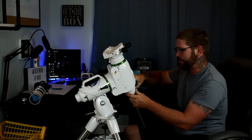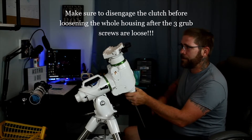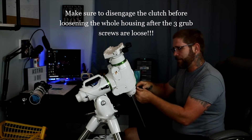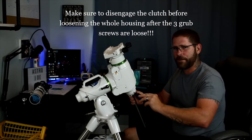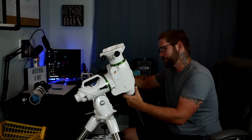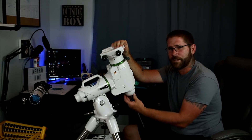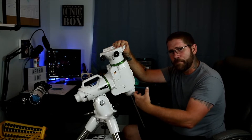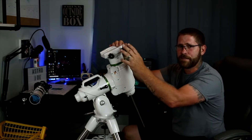Now that you have those loosened a little bit — one to two turns on each grub screw, there's three of them — hold up here on top of the declination in the saddle and go ahead and twist that housing. That whole housing should unscrew. If it doesn't, go ahead and back the Allen keys out just a little bit more because you might not have them back off the shaft enough. We just want to back it out a little bit and then move it back to where it starts to tighten, but don't tighten it at all. Check and see how much better the play is in your declination.